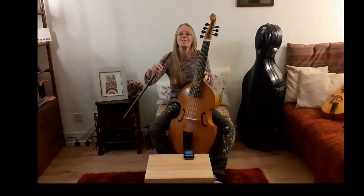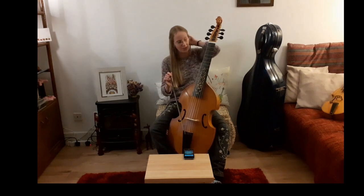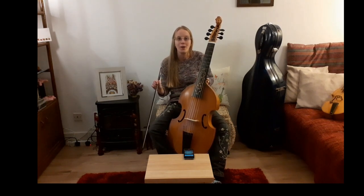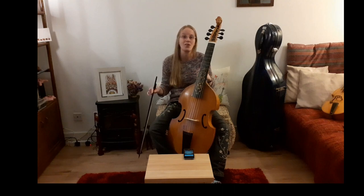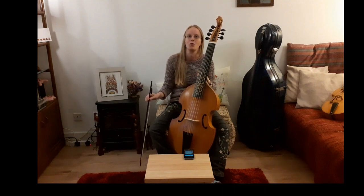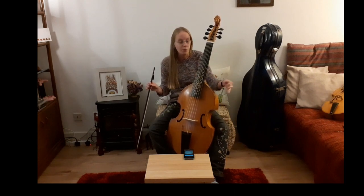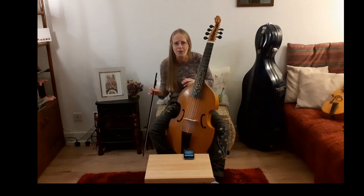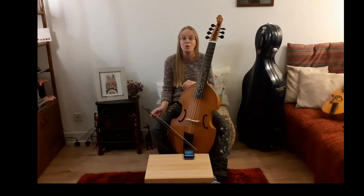We might have a chat about temperament at some stage. I picked meantone deliberately for the seven-string bass. It's amazing how many people will play with others with their viols tuned in completely different temperaments and say it can't make that much difference. It makes a huge amount of difference depending on which note you're playing. So do agree on your temperament with your consort, or with your keyboard player if you're playing later Baroque continuo — don't play equal temperament if the keyboard is tuned to meantone, because it will sound revolting.